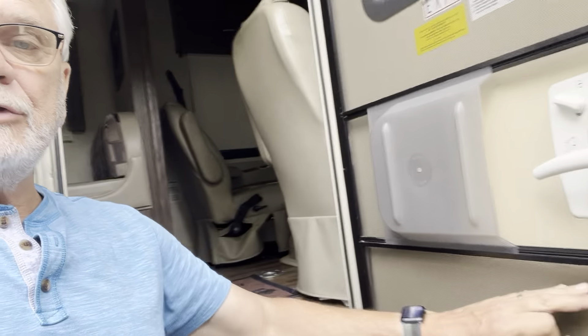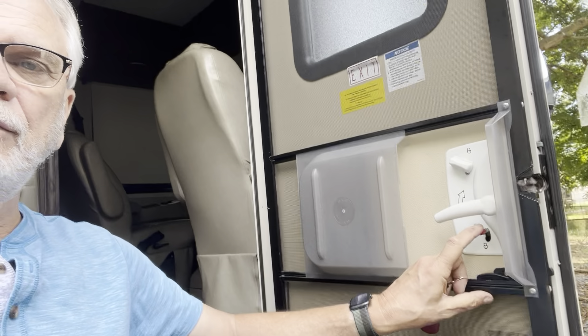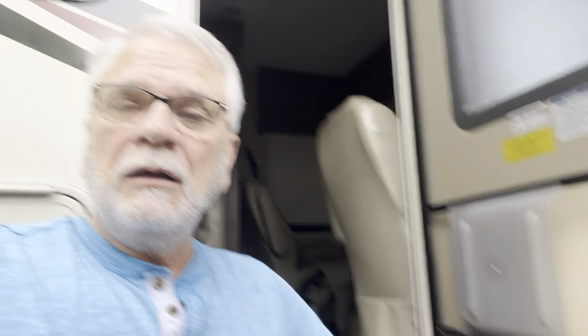The big key is for the top — that's a deadbolt and we usually use that when we're leaving the coach. The bottom one you normally don't have to use on the outside, although you can. It's for the bottom lock, which is a little flip-down lever we use on the inside a lot, just flipping it down so the door is locked while traveling or sleeping at night.